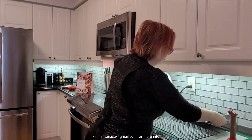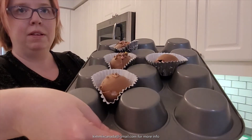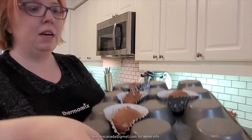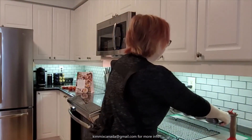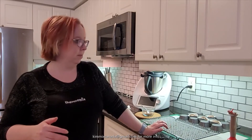Here we go — here are my homemade chocolate bombs. I'm probably going to stick these back in the fridge to let them solidify a little bit more, and then we're going to enjoy them in about half an hour. Thanks for joining me today. Let me know if you try the recipe and follow me on my YouTube channel at KimxCanada, or send me an email at KimxCanada at gmail.com. Thanks and have a good day, bye!